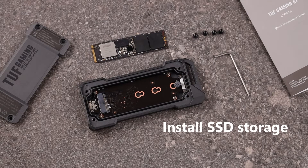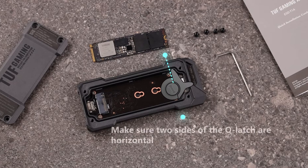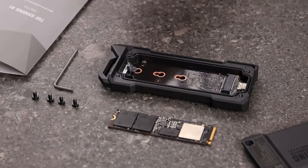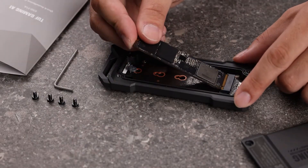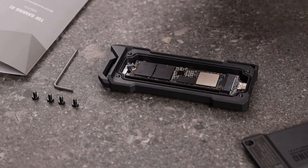Install your SSD storage. We will take the regular 2280 M.2 SSD as an example. Please make sure two sides of the Q-Latch are horizontal, then fix the Q-Latch back to secure the drive.